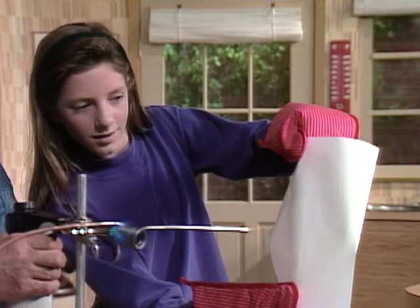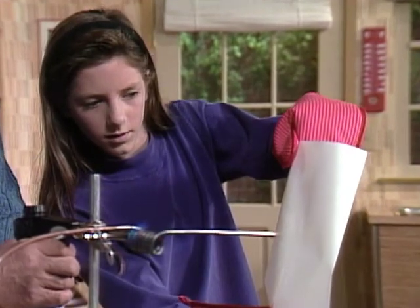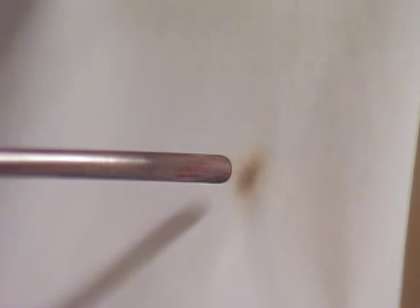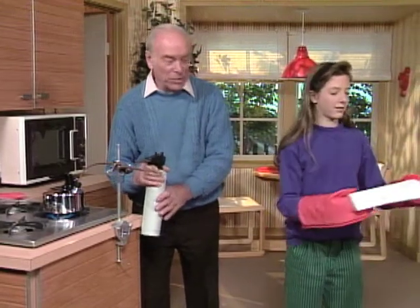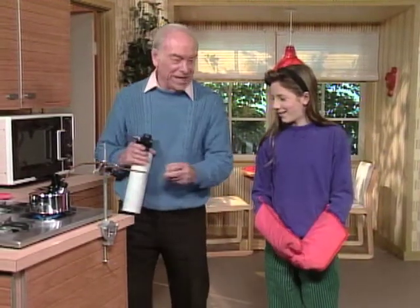Okay, now hold the paper up there, hold it nice and tight. Bring it in, bring it in a little closer, a little closer, keep going in, keep going in. Now it's burning! There, okay. You burned a hole in the paper with steam!